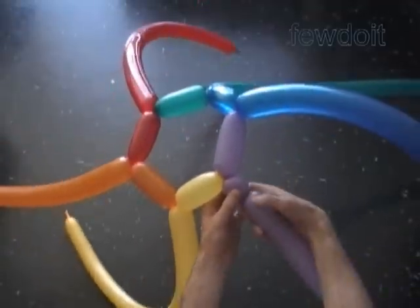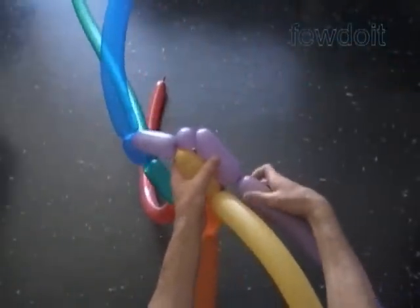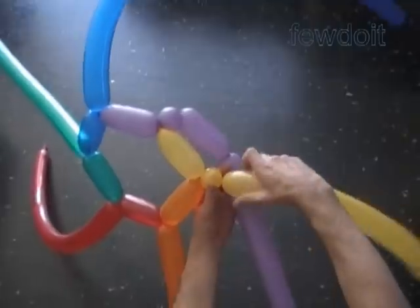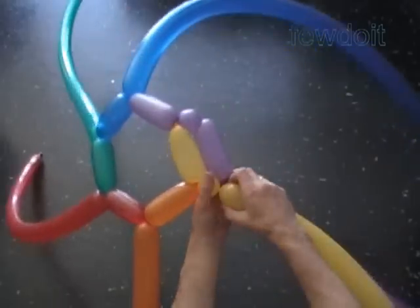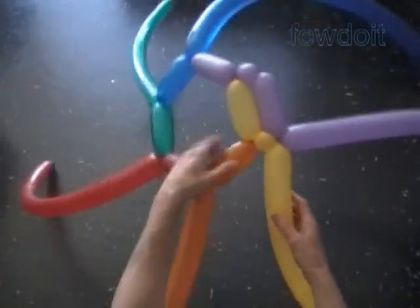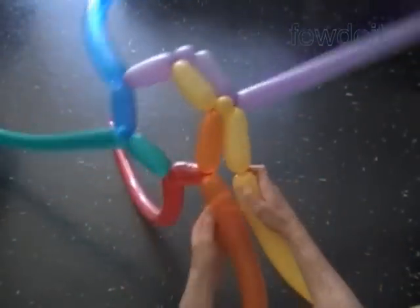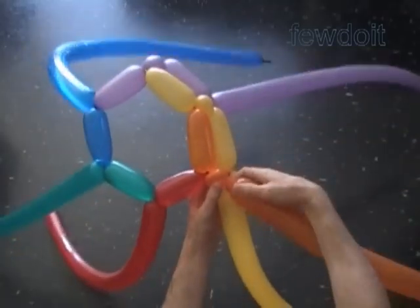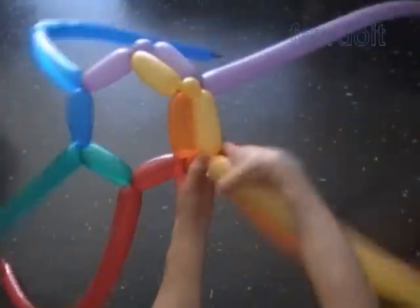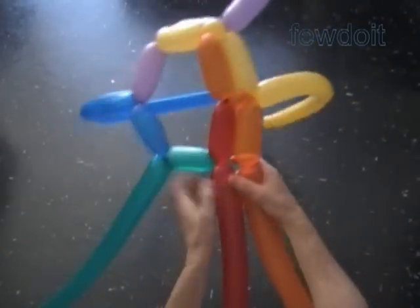I am going to work the second row in the same direction. Twist the second about one inch purple bubble, then the third about five inch purple bubble. Twist the second yellow about one inch bubble. Lock the free end of the second yellow bubble with the free end of the third purple bubble. Twist the third yellow about five inch bubble. Twist the second orange about one inch bubble. Lock the free end of the second orange bubble with the free end of the third yellow bubble.